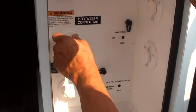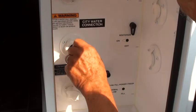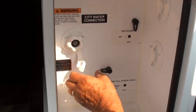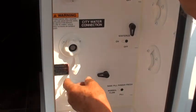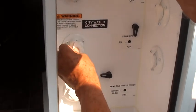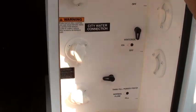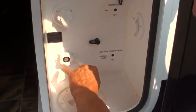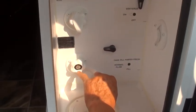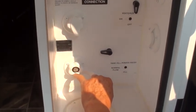This is your fresh water city connection. You need to put an L fitting on here and also the all-important regulator. Do not run this without a regulator, because we don't know what the city water pressure is going to be and we don't want any harm to come to your system. This here is your black water tank hose-out — open your black water tank valve, put a hose on here, and flush it out.